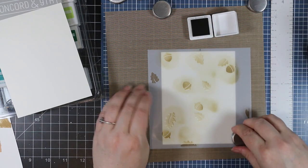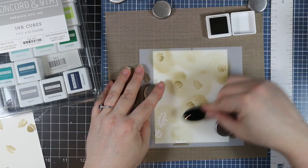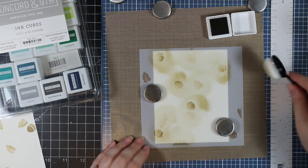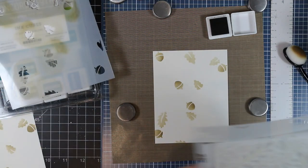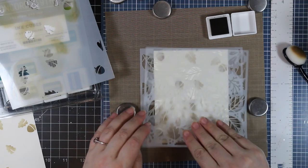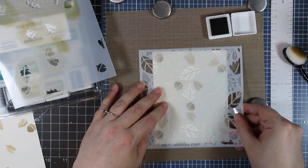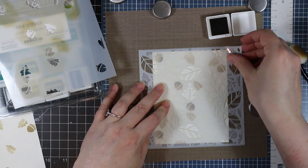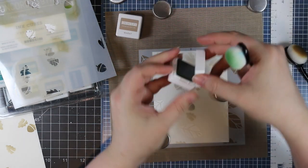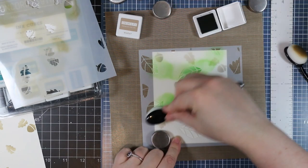Now I'm going to stencil these layers onto some ivory cardstock and I'm using some Concord and 9 inks today. I'll link to the specific colors and also to that set. I'm lining up the stencils — there are four layers and this set also includes the stencil with just everything, so you kind of have options. I was using the stencil that has everything, which made it easier to line up each layer since you can see through them.